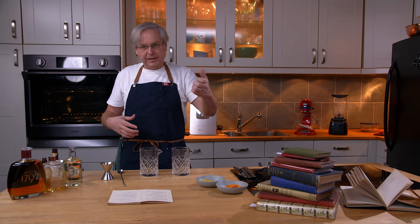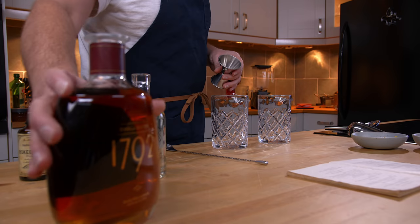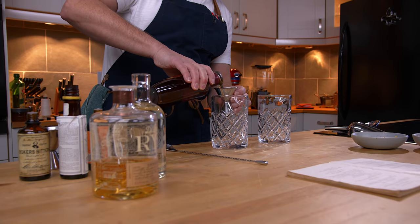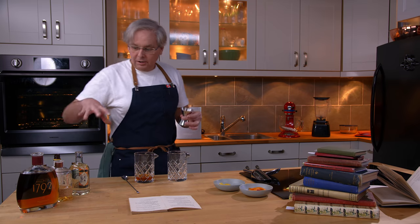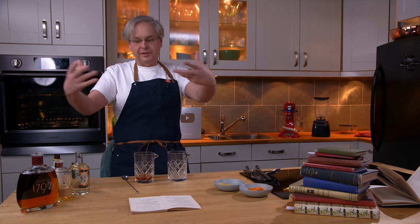At its core, the Old-Fashioned is spirit, sugar, bitters, and water. The water is there mostly to dissolve the sugar, but we'll get to that in a moment. So at its core this is a whiskey-forward cocktail. All of the other ingredients are there to support and bring forward the flavors in the whiskey.